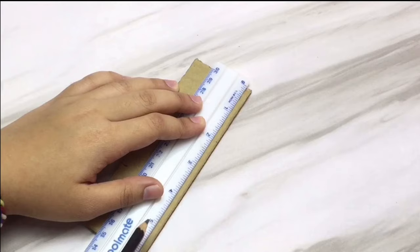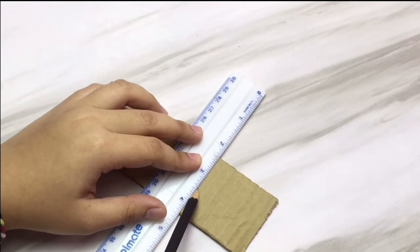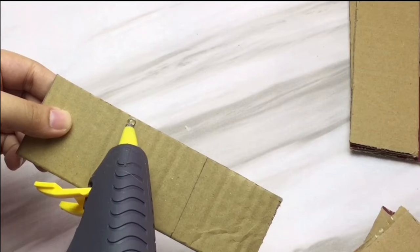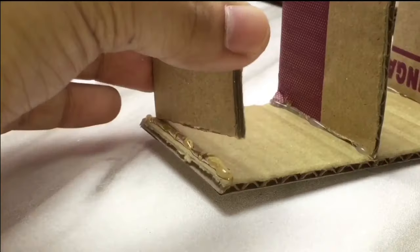Here I just put a mark on where the partitions of the mini drawers will be. I just divided this by 2 inches. After that I just place the cardboard and then glue them all together.